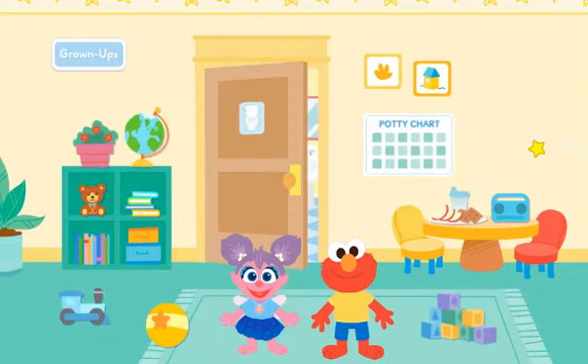Welcome to the playroom. Click around to play with Abby and Elmo. And remember, look for signs that they need to go to the bathroom. When they do, stop what you're doing and click on them. Let's play.